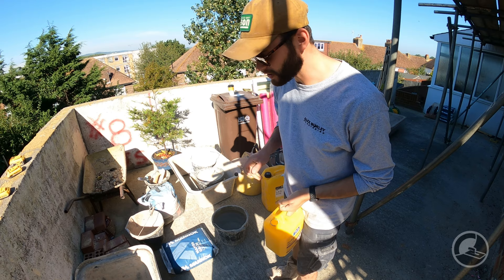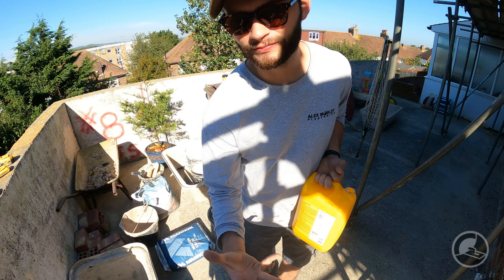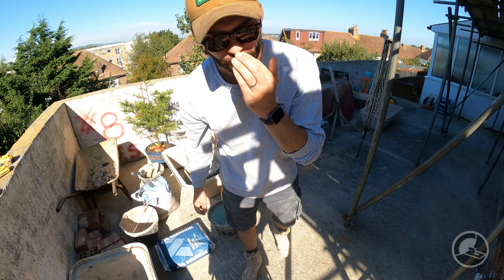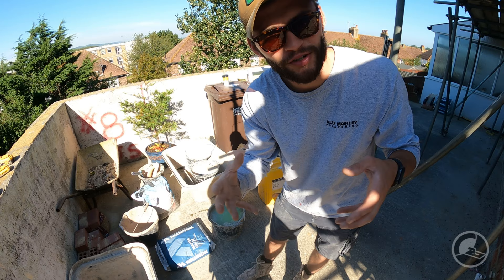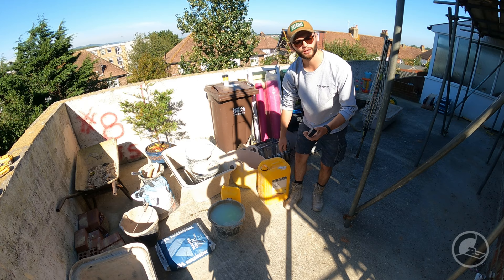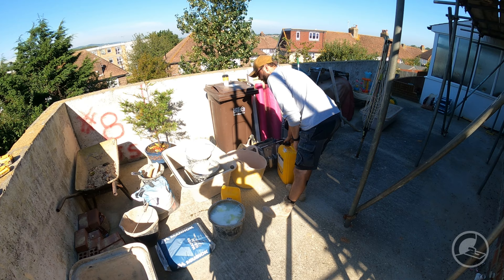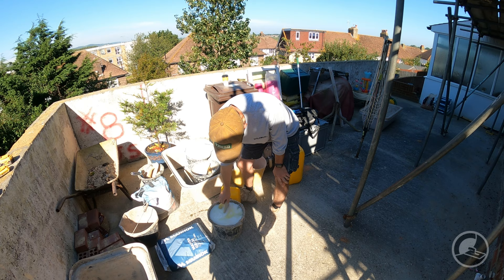When it comes to the water, always use clean water — we're gauging in buckets. We're using the Feb Proof Plus. It does tell you the amount to use per 25 kilos of cement, but we've been doing this a long time so we just chug in a decent amount. In reality you can't really have too much waterproofer, especially on a hot sunny day. Then add a little bit of SBR and just mix that through.